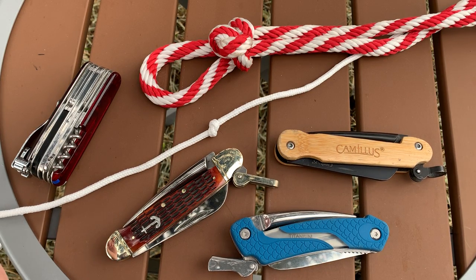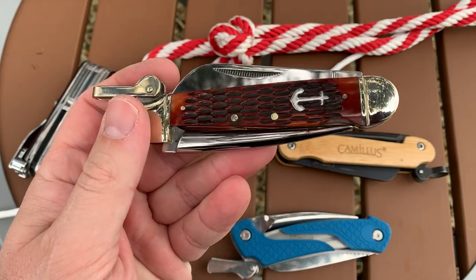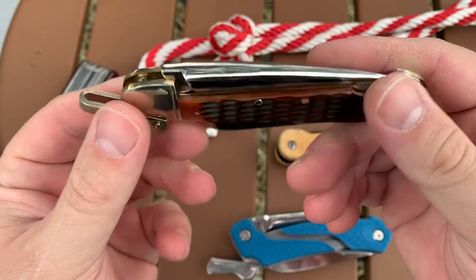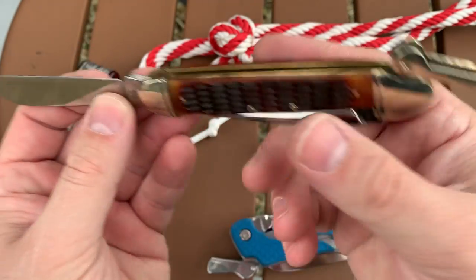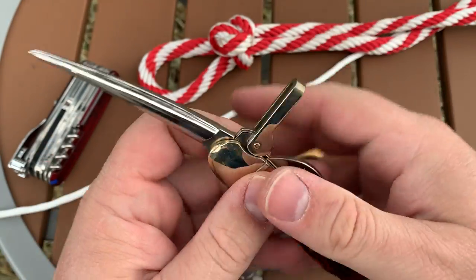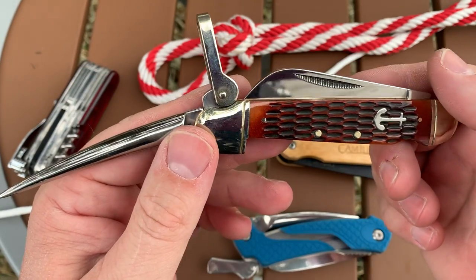Today I want to talk about a special type of pocket knife called the Marlin Spike. There are a lot of these on the market that are sort of traditional, like this Rough Rider, which is basically a reproduction of a much older design, that have a slip joint knife blade and then a second tool, which is the Marlin Spike. There are some more modern versions, but a lot of what you'll find are things that look about like this.